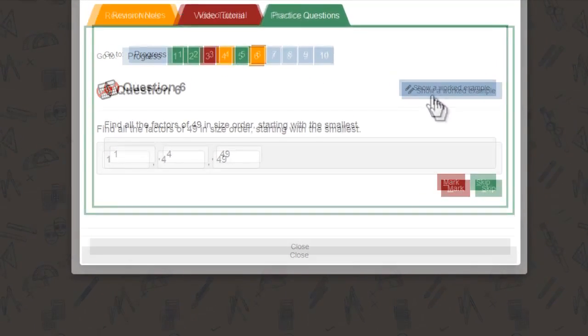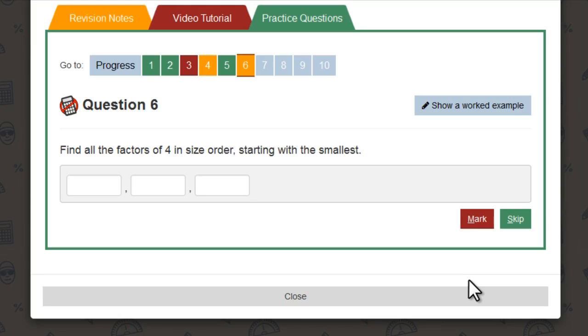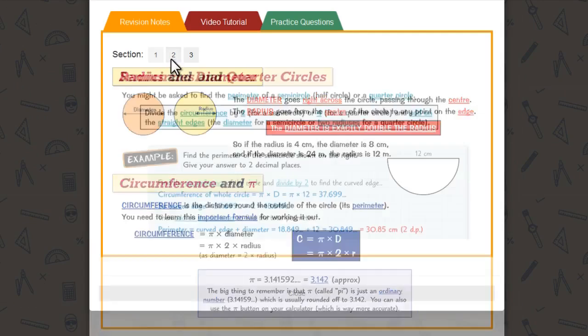And once you've answered a question, you can mark it to find out whether it's right, and if it's not, you can click to see what you should have put. You can then try the question again with a different set of numbers. And MathsBuster keeps a track of which questions you've got right and wrong, so it's easy to brush up on anything you've forgotten.